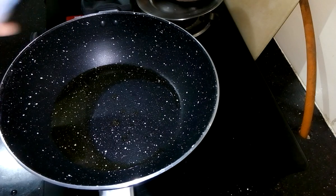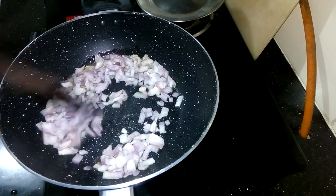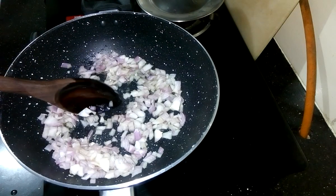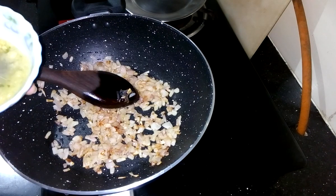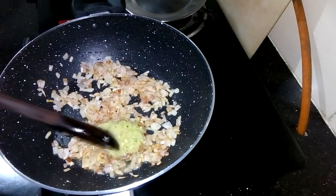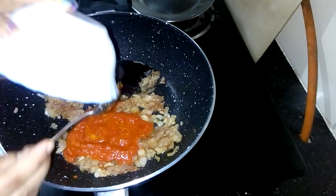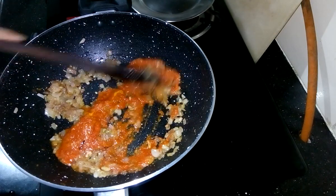Put the oil into the pan and once it is hot, add chopped onion and fry it till light brown. Onion is light brown. Now I am adding ginger, garlic and green chili paste, and stir it for a few seconds. After a good mixing, I am adding the masala mixture and cook it for 2-3 minutes on medium flame.